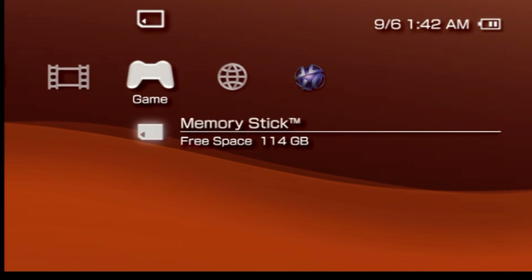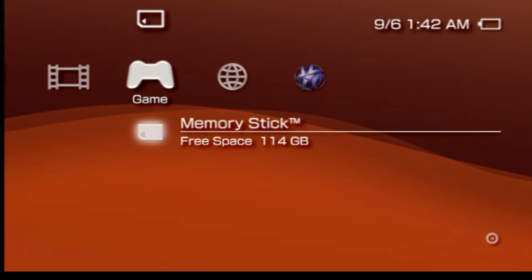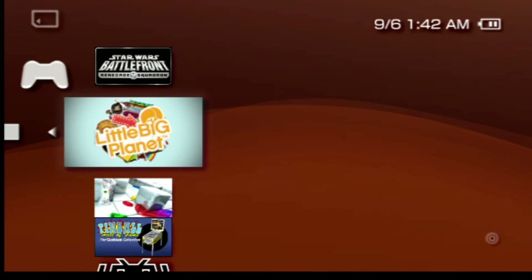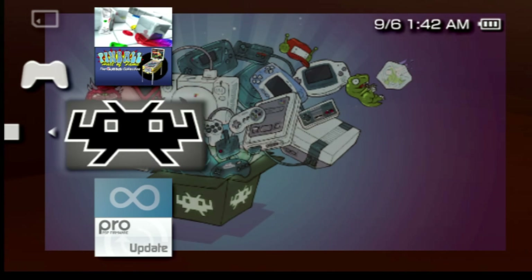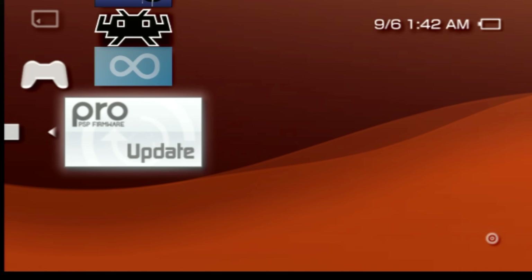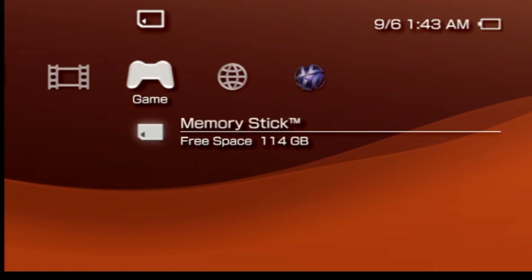Scroll over to the game tab, then scroll down to memory stick. Select it with the X button and take a look at what's already on your memory stick. In this case, there are some games dumped here from a previous video, but it's also worth noting that Infinity is installed on here, along with the Pro-C update software. Once Pro-C and Infinity are removed from this system, it's restored to stock and ARC 4 is installed on it. We'll come back and delete these.